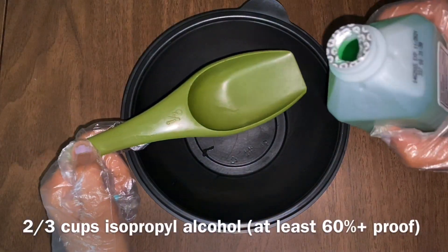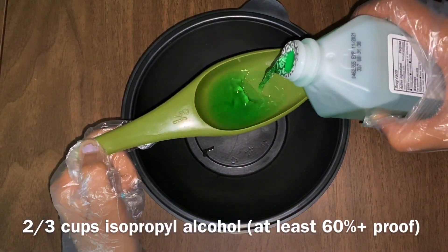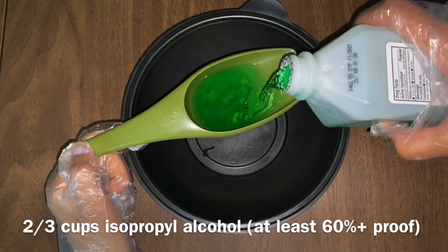Hey guys, welcome back to our channel. In this video I'll be showing you all how to make your own sanitizer, plus a DIY holder for the sanitizer, and I'll also be making disinfectant wipes out of Dollar Tree cleaning products.